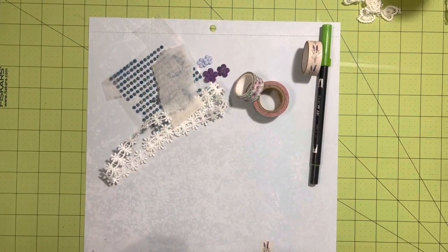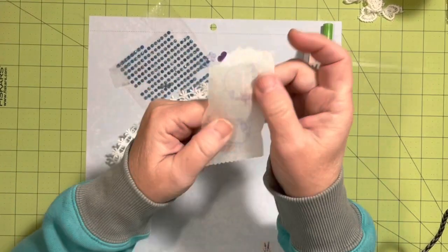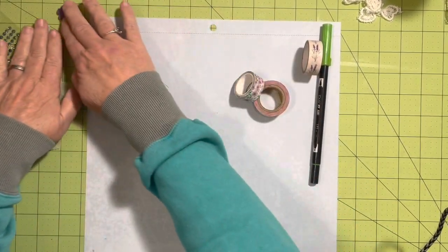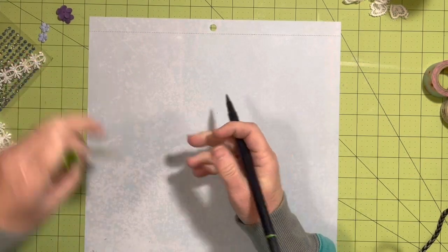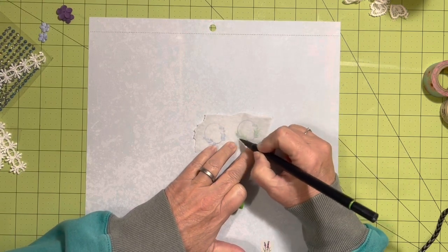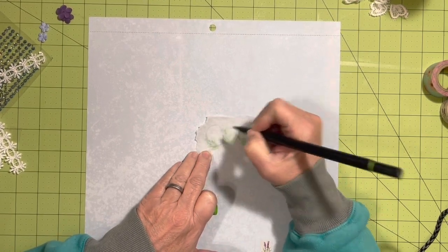Hi everybody, it's Julie! Today I have my nine clusters on one page to take apart. I've stamped nine of the small circle tattoos and have some bling, some flowers, and washi tape. To start off, I'm going to add some ink onto these — I think they needed a little something, so I'm enhancing them with some green ink. I used a blue stamp pad and my little round stamp to get those.